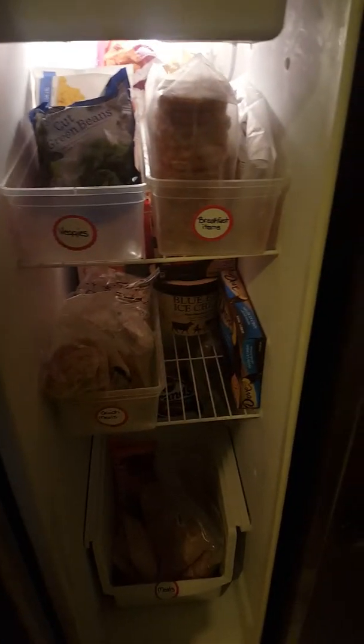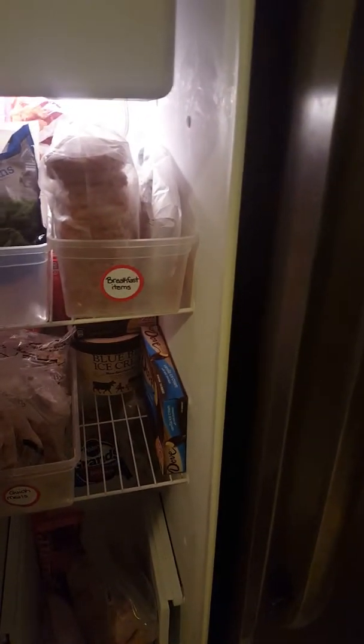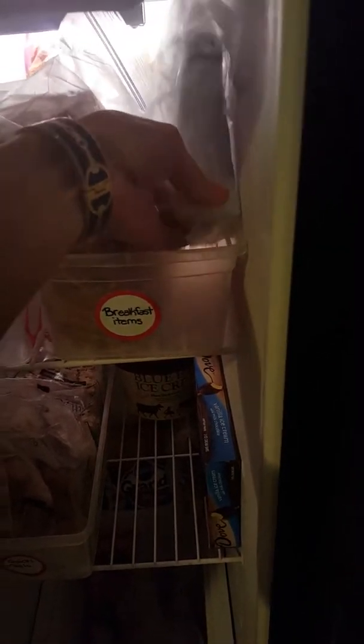This is our freezer that I use generally to make our dinners. Anything in our deep freezer is typically overstock or stuff I'm stocking up on that we're not using on a regular basis. And then I have a quick breakfast section — stuff I like to pull out for my daughter. I have some ready-made pancakes and some hash browns. These are breakfast burritos that I make for my husband.